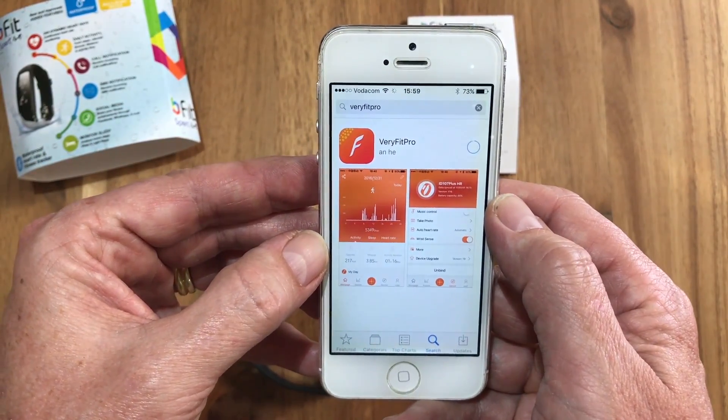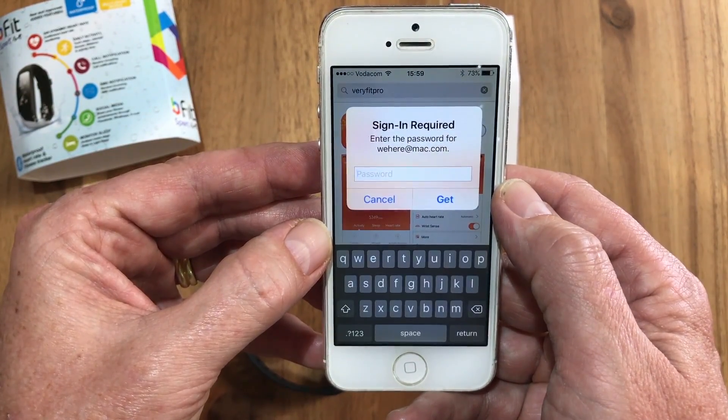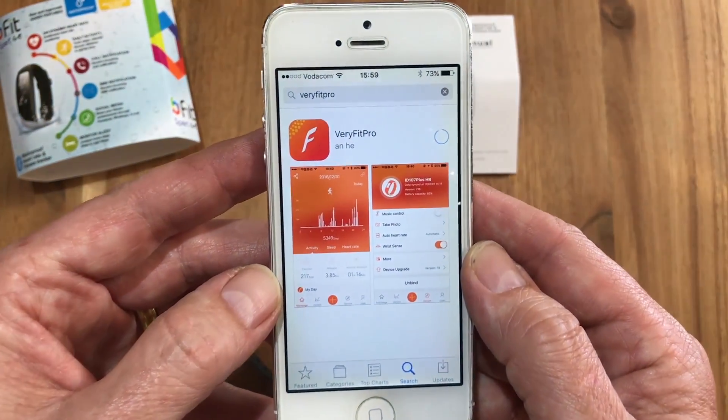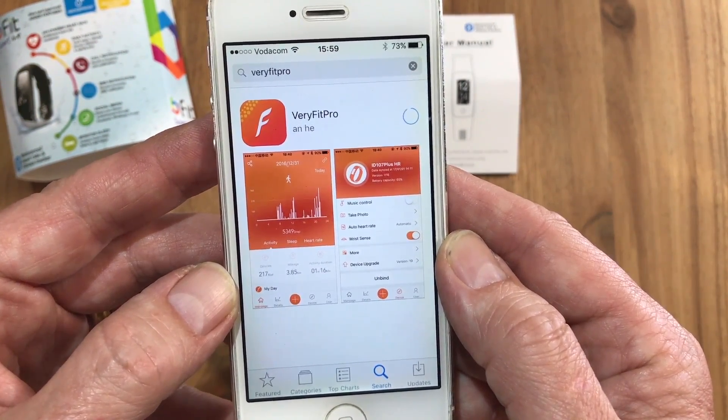We can then choose to download that. It will ask for your password, and it's quite a small app so it doesn't take too long to download.